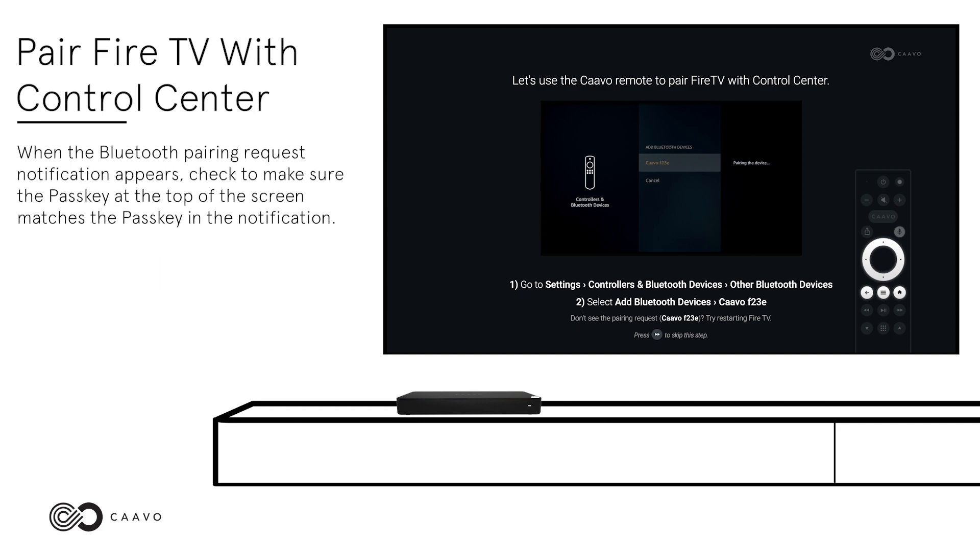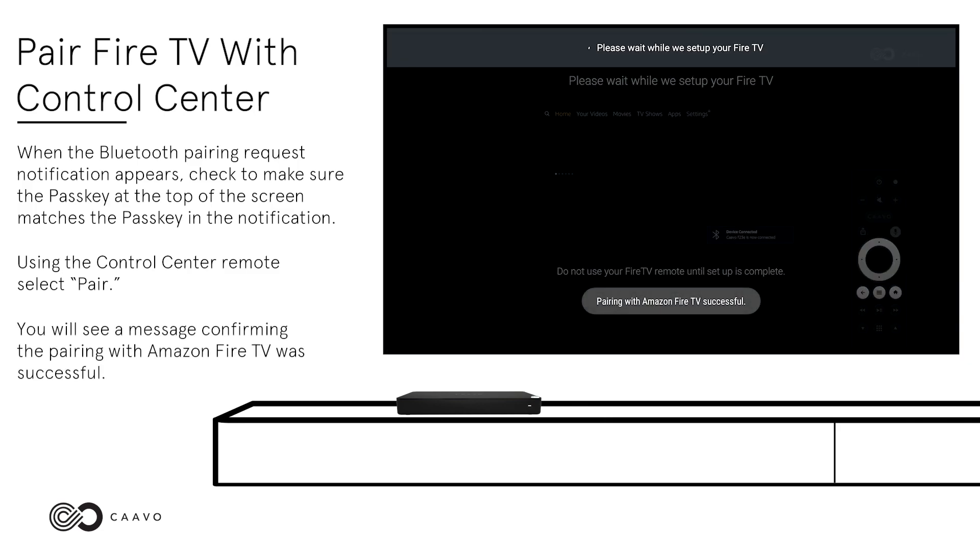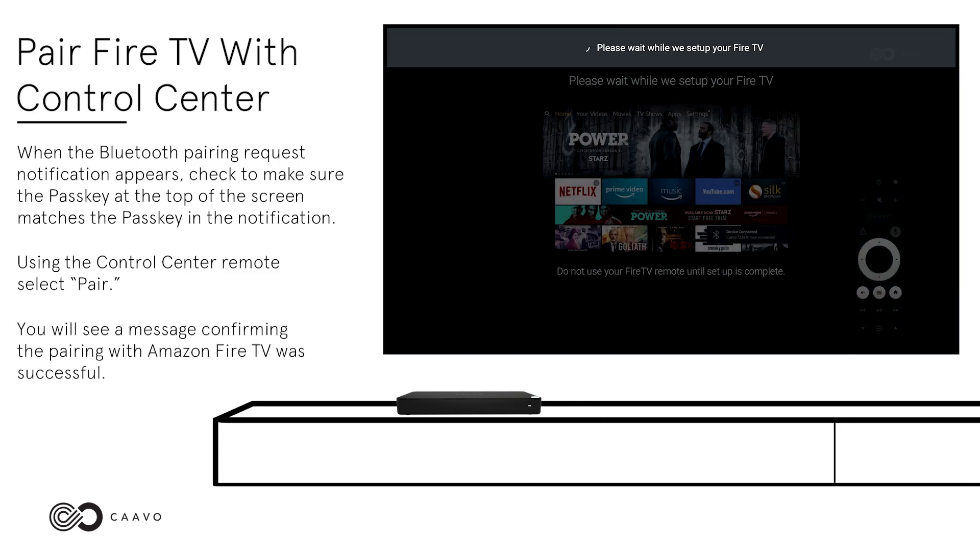When the Bluetooth pairing request notification appears, check to make sure the passkey at the top of the screen matches the passkey in the notification. Using the Control Center remote, select Pair. You will see a message confirming the pairing with Amazon Fire TV was successful.